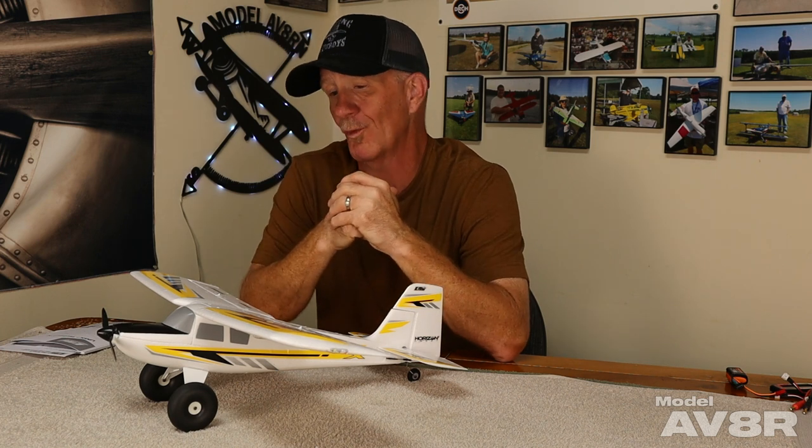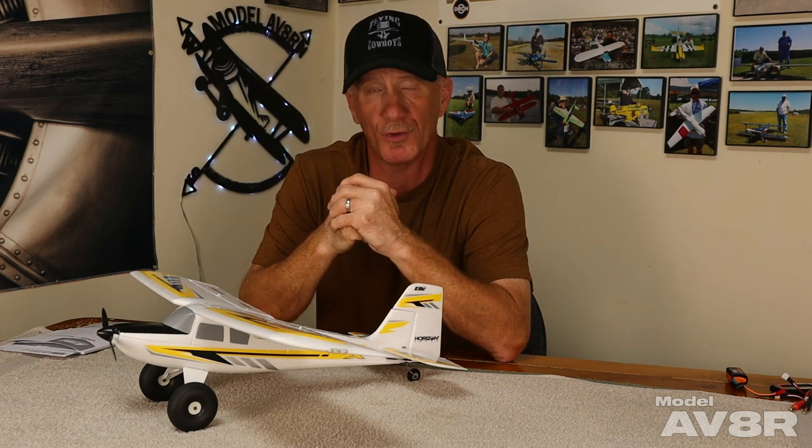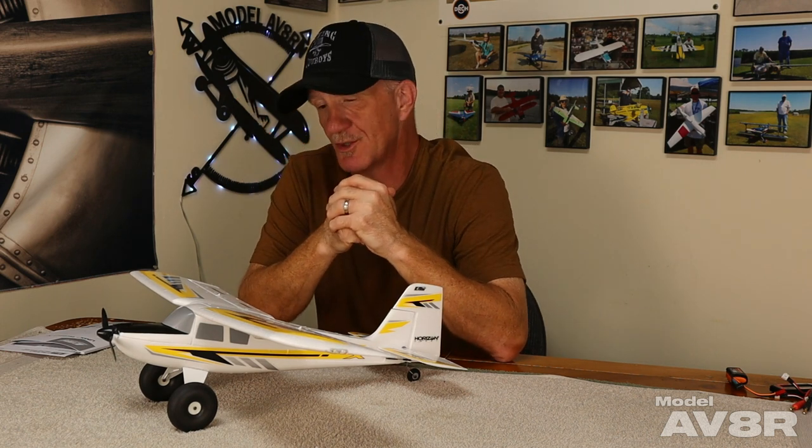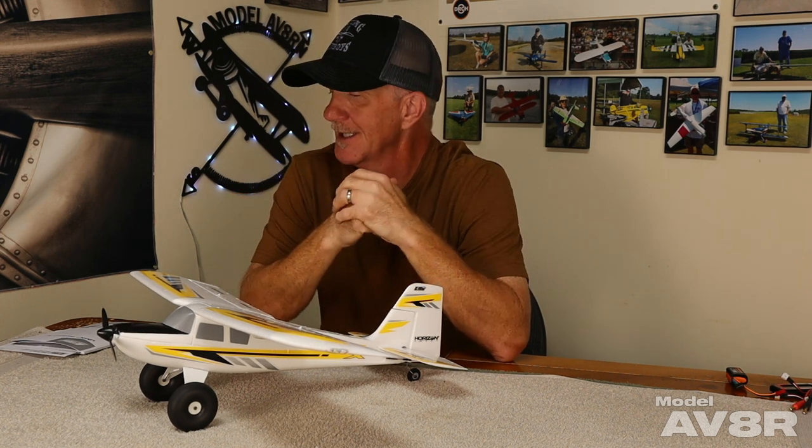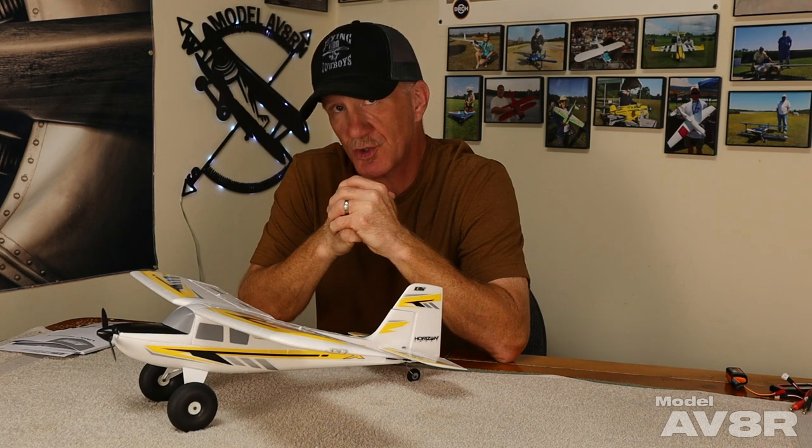We certainly love it. We're going to put a link in the description where you can order one from Horizon Hobby if you'd like. Please like, comment, and subscribe - we're glad you stopped by. Hope you enjoyed this review and get something out of it. Take care of yourselves, happy flying. Hopefully you'll join us next week when we'll have something else cool with wings. Take it easy.